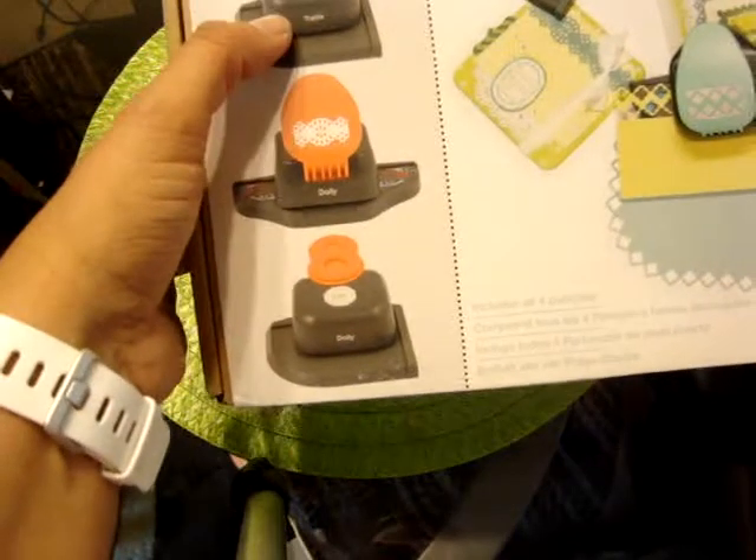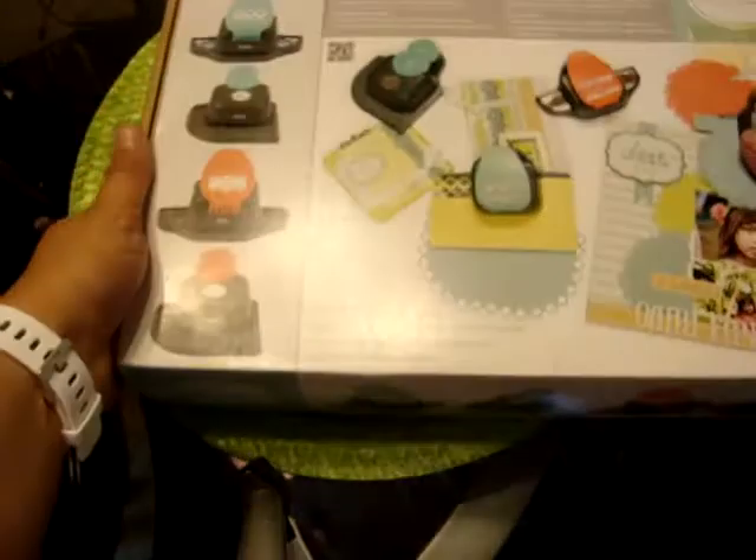So one's doily and one's trellis. This will be the We Are Memory Keepers combo pack lot, because the other ones in my previous videos were stamped lots.